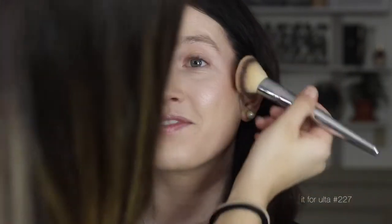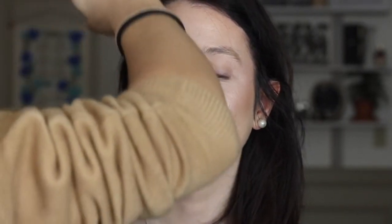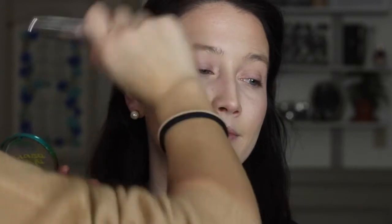Now we're going to warm up the skin with a bronzer — it smells like the beach, kind of like sunscreen, not my favorite scent but I can deal. Other than the scent, it goes on really smooth. This is the Butter Bronzer by Physicians Formula, another drugstore product, and I'm just pushing that into the skin where you need warmth: the top of the forehead, the top of the cheeks, adding some warmth and dimension to the face.